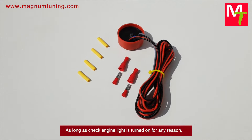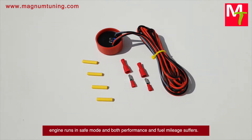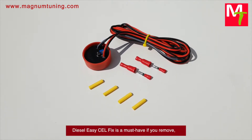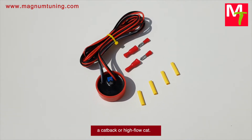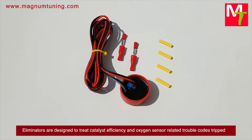As long as a check engine light is turned on for any reason, the engine runs in safe mode and both performance and fuel mileage suffer. Diesel Easy Cell fixes are a must-have if you remove, hollow out, or gut the catalytic converter, or if you install a DPF delete, cat-back, or high-flow cat. Eliminators are designed to treat catalyst efficiency and oxygen sensor related trouble codes tripped by exhaust modifications.